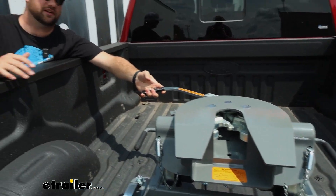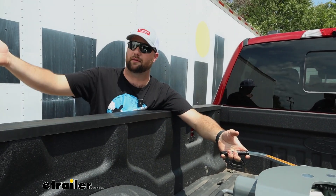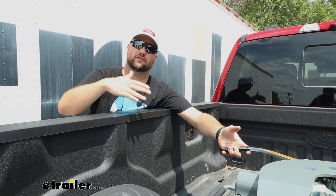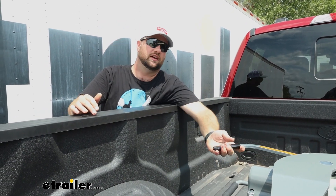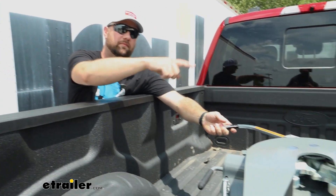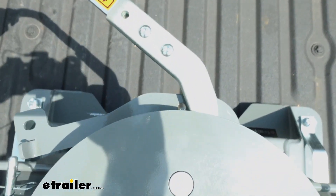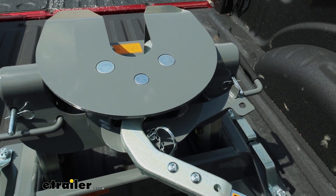If for some reason your fifth wheel is leaning against those jaws — which happens, campsites are not perfectly level all the time — if your fifth wheel is leaning into your truck, we've seen a lot of times where these jaws want to stay closed. All you have to do is open up these jaws. On the back side of the fifth wheel, there's a pinhole. You take that same pin we just pulled out, slide it down in that pinhole, and it'll keep the jaws open so you can pull out.